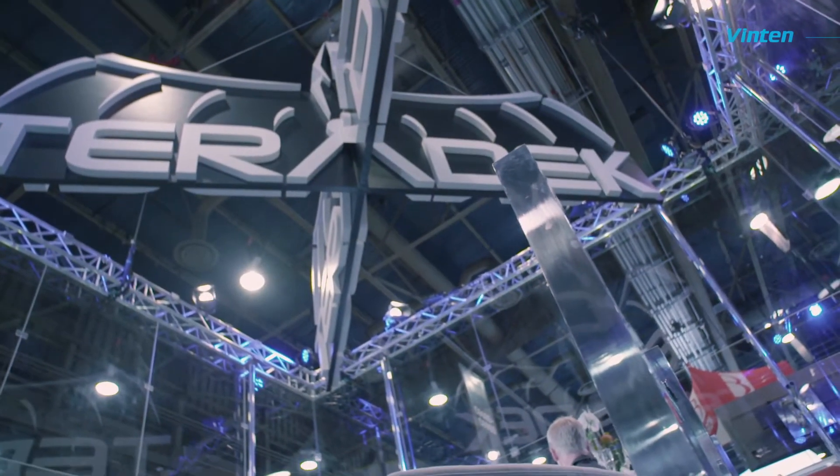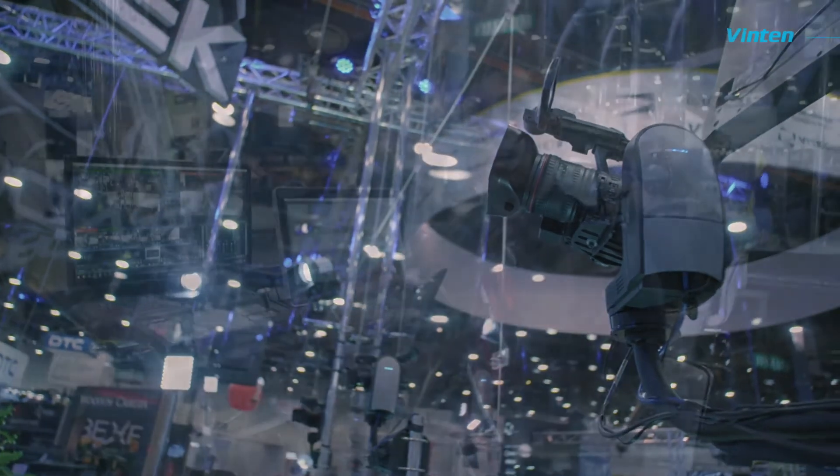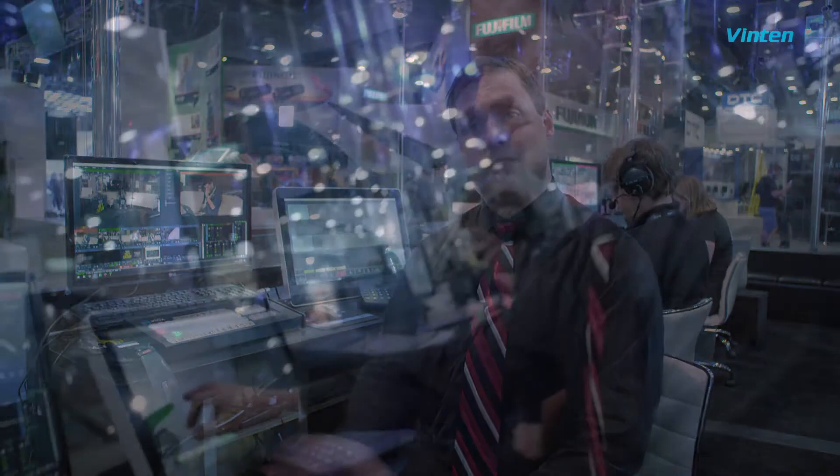My name is Peter Schmitt with Blaze Streaming Media. I'm working here with Terradec in the booth at NAB again. When we're working on shows like this with multiple cameras and small crews, when the director is responsible for a lot of different things, it's absolutely invaluable to have a P2Z control system like this where I can set placements, set zooms, set focus, and then just forget it.